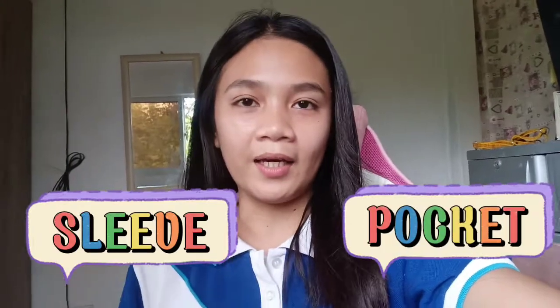Hello again everyone, good day. This is Christine Pido from the College of Teacher Education, major in Bachelor of Technology and Livelihood Education. For today, we'll be making a sleeve and a pocket.